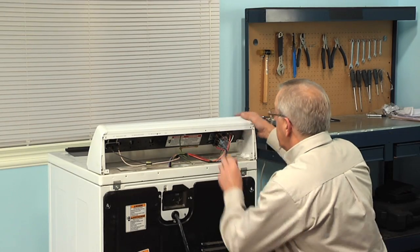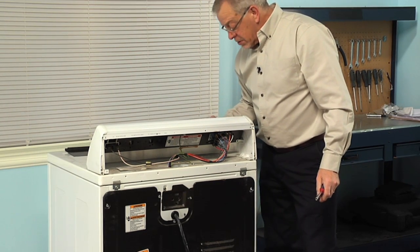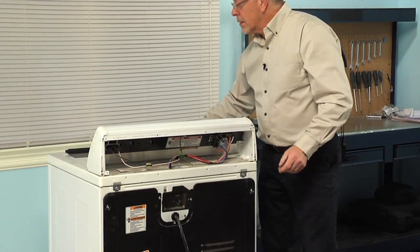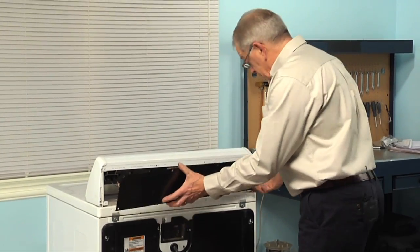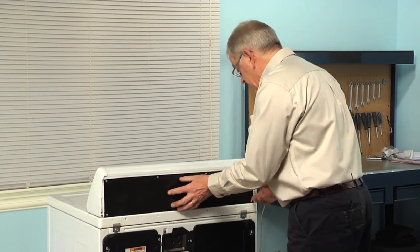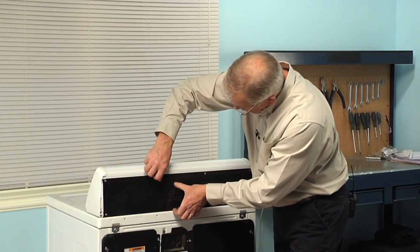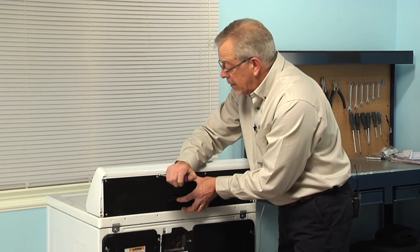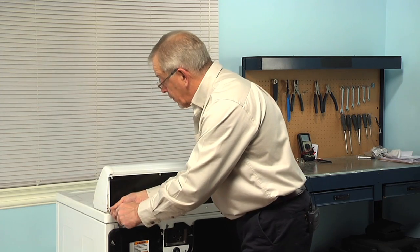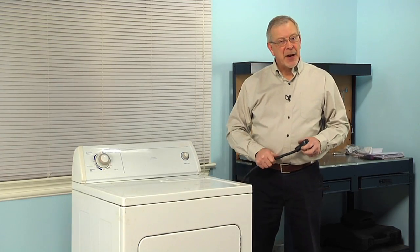Now, once we have that securely mounted, just make sure that the timer shaft is centered in the opening on the front, reinstall the knob, and we're now ready to put the back panel back on. Slide it in below the two tabs on the corner of the end caps, then replace the retaining screws. We can now put the dryer back into position, reconnect the power, and our repair is complete.